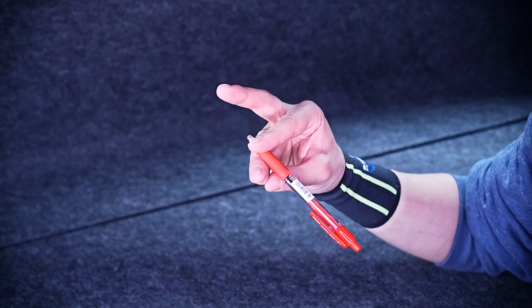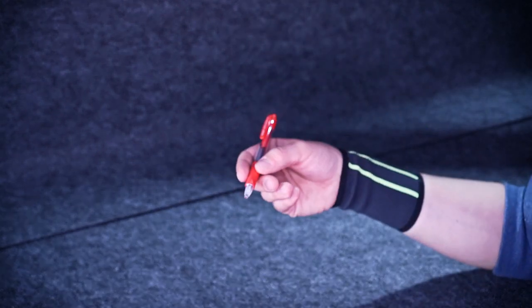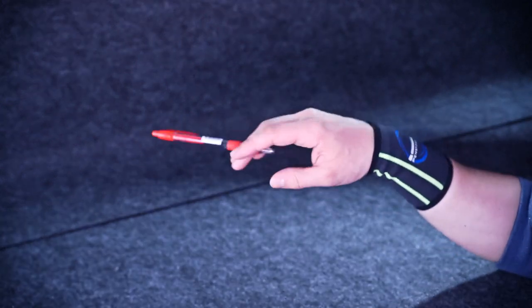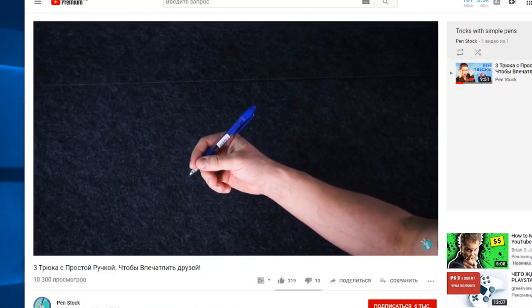I like this trick — I think it looks elegant, smooth, and cool. It is a bit hard to master, but when you do, there is less chance you drop the pen while performing it than with the tricks from the first video, for example.